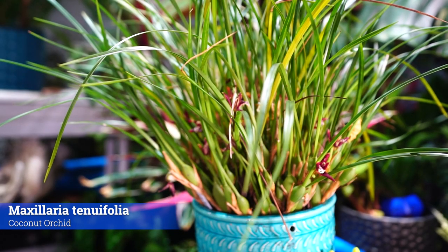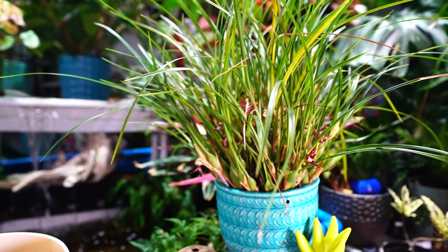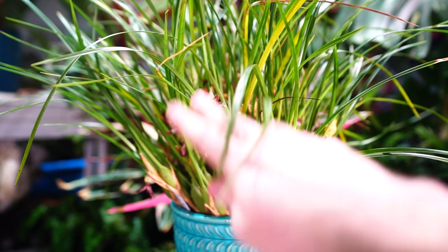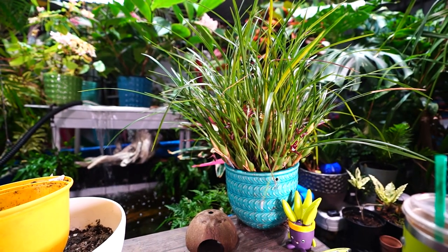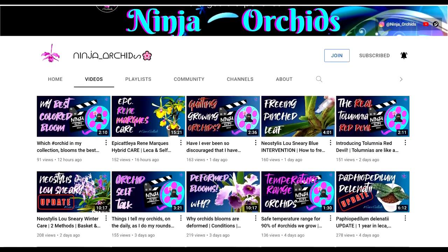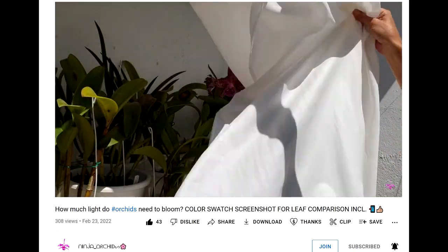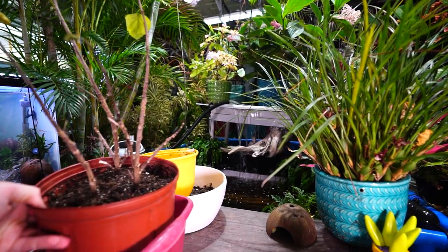I did a video on this plant a couple of years ago — if I did, I'll link it in the description so if you want a rundown on the plant you can check that out. Or check out some other orchid channels — there are some fantastic ones out there. Ninja, who comments in the comments fairly often, has a channel — check out Ninja's channel. Lovely person, very nice in-depth videos, highly recommend.